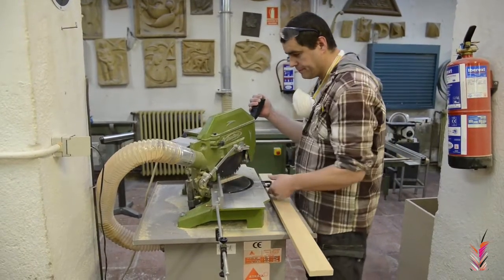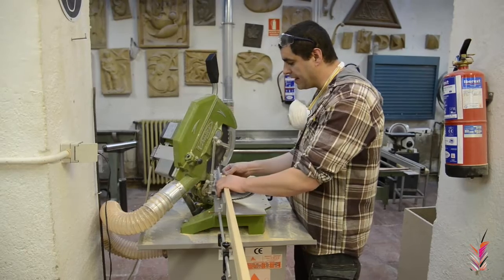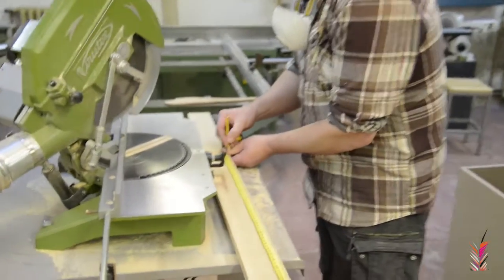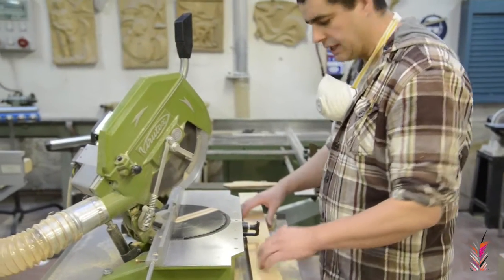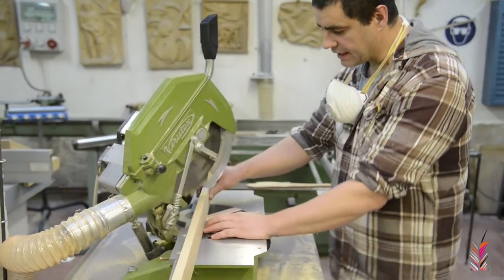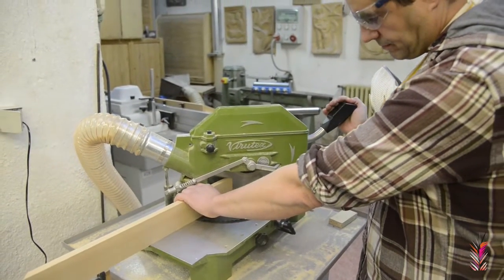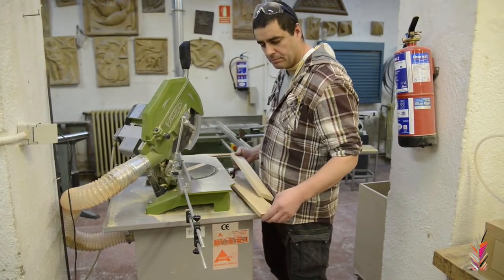We're going to remove the machine and we're going to cut the piece to make the first cut. In this case, we're going to take a measure to use the maximum of the mold. Once we have marked, we're going to put it in the mold and cut the piece. Now, with the rest of the two pieces, we're going to take the two small pieces, which, as we've seen at the beginning of the video, are the sides.